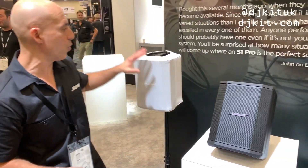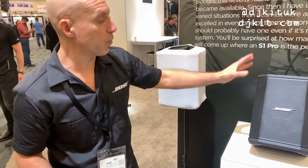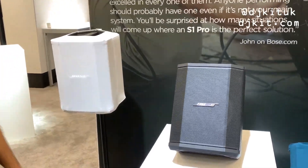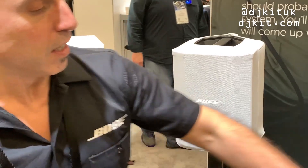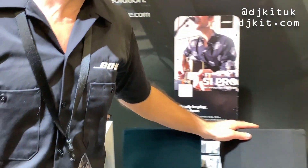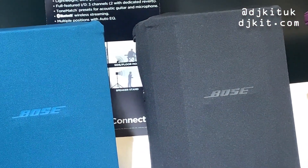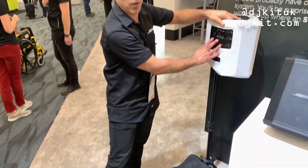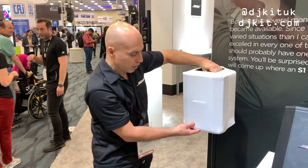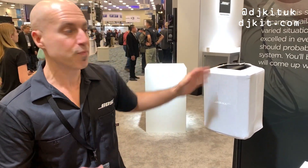What we have new is what we call the play-through cover for the S1 Pro. Last year we introduced the S1 Pro at NAM 2018. This year we have covers available in white, teal, black, and burgundy. They actually allow you to play through the cover and also access all of your inputs and outputs. So you can leave the cover on, personalize it for the color you want, and at the same time it protects your unit from scuffs.